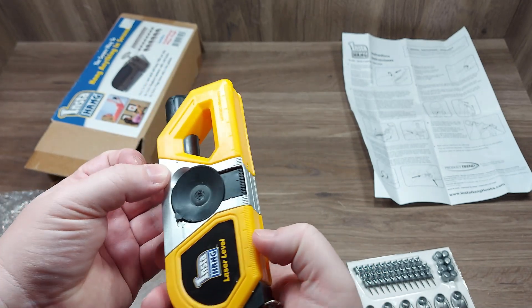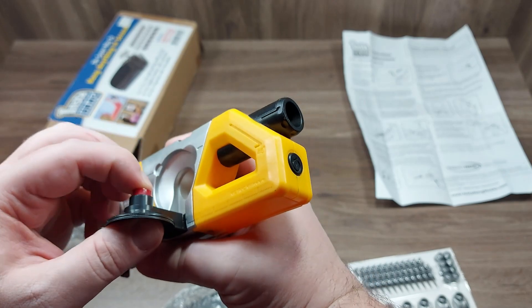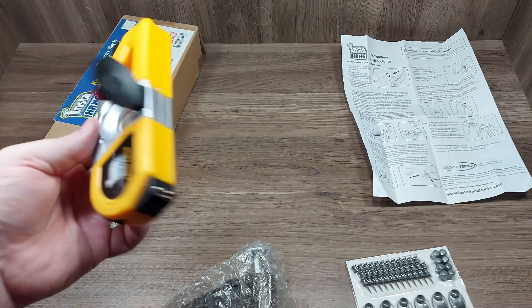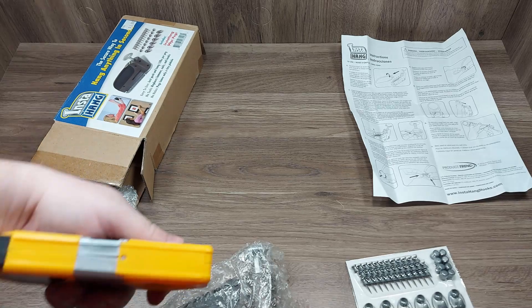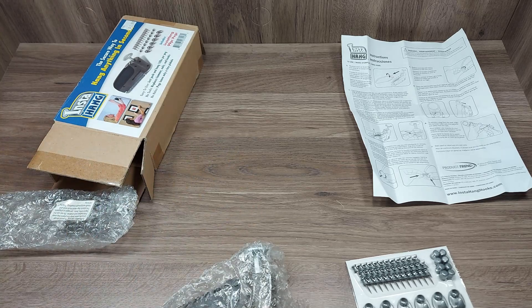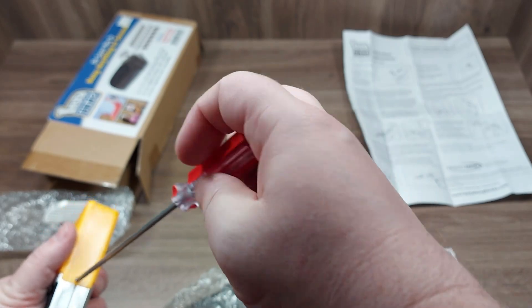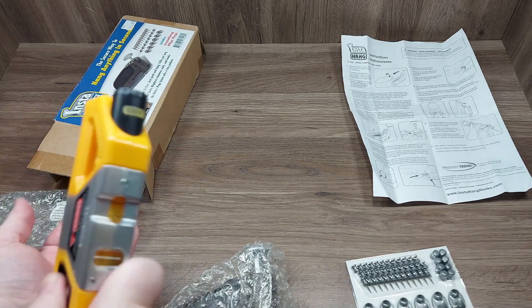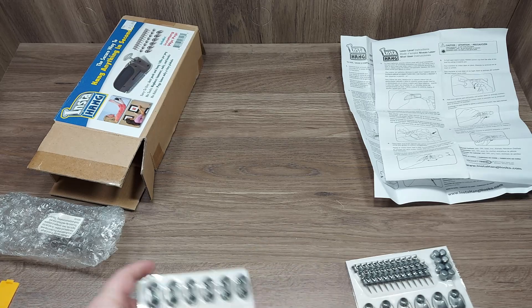The button was in the on position, so either the battery is dead or it does not come with a battery. There's also a little suction thing to stick it onto the wall. I needed a little screwdriver to check, and it looks like it takes two triple-A batteries — and we've got two packs.